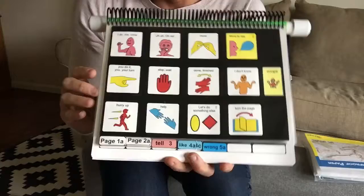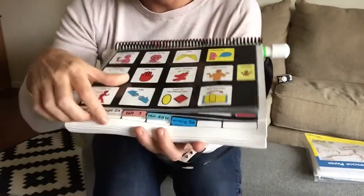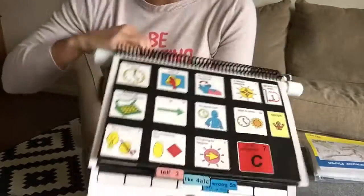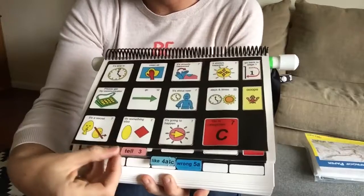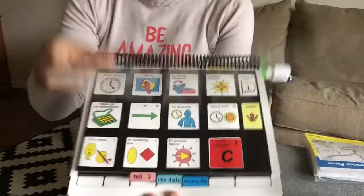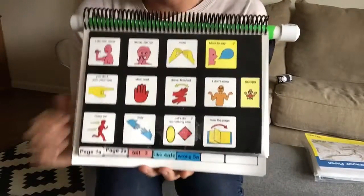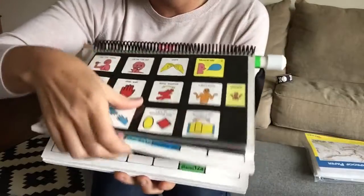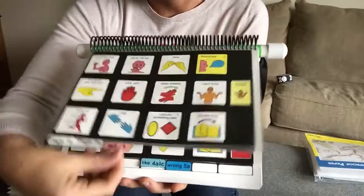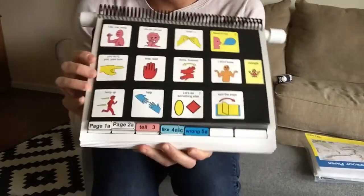The last thing I do — probably the most tedious and time-consuming — is go through and put clear scotch tape over every single tab. I fold it sideways over and trim each end so it's nice and neat. This helps with durability; if you're a good communicator you're flipping and touching these tabs hundreds of times a day, so this helps prevent tearing and keeps the color nice and bright.